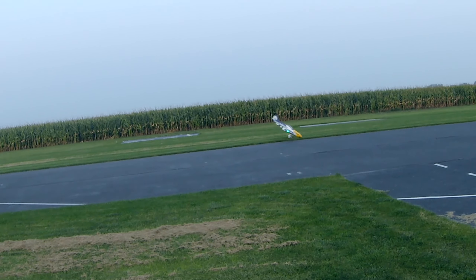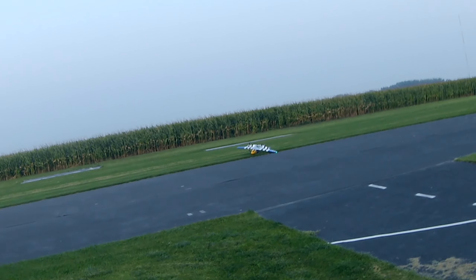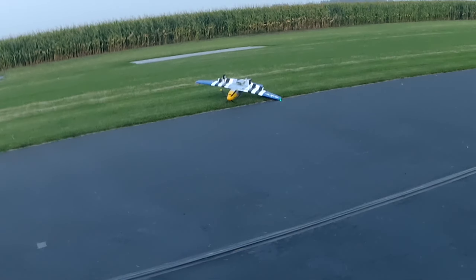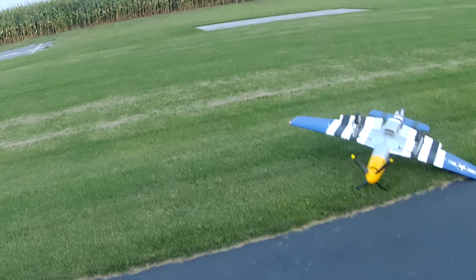Time remaining 2 minutes. Whoa, I thought I was on the runway. We're going to have to do better than that. Flight pack 22.8 volts. Take off flaps. Let's try that again. That was awful.